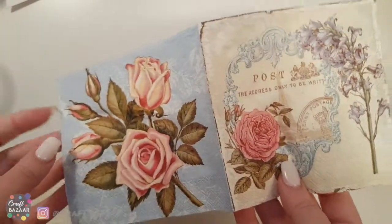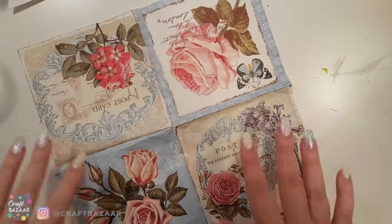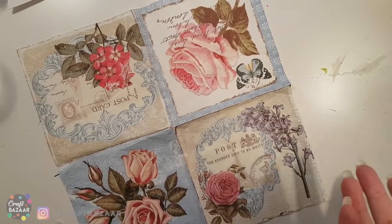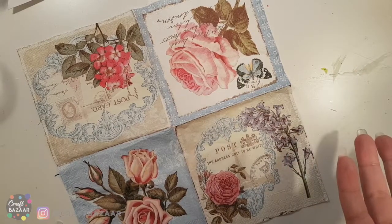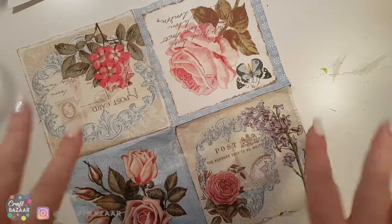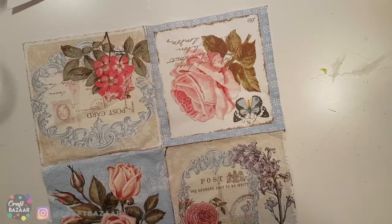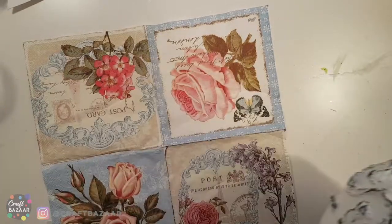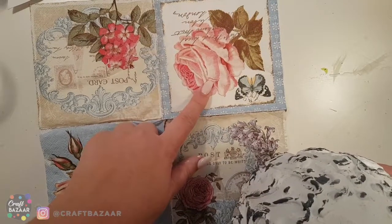Now let's start decoupaging. I have this wonderful napkin — it can be any napkin, really: butterflies, flowers. For a centerpiece I think flowers are great. You can even use photos of the couple if you're doing a wedding thing — just print on thin paper and soften slightly with water, being careful. I'm going to do the big rose on the big area and a smaller rose on the other side.